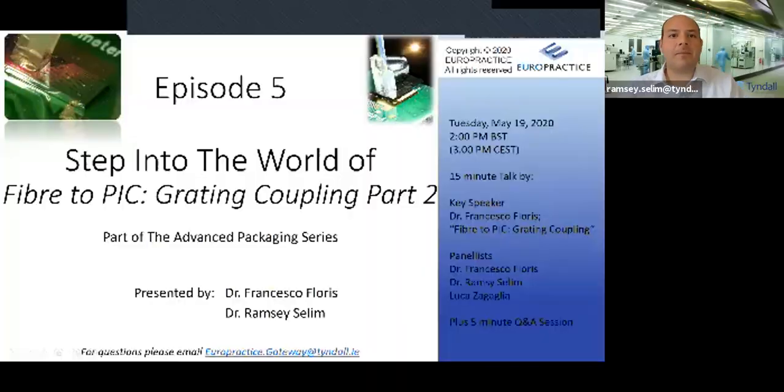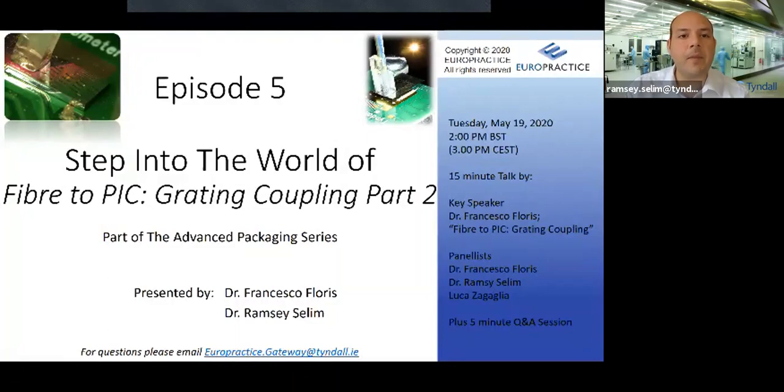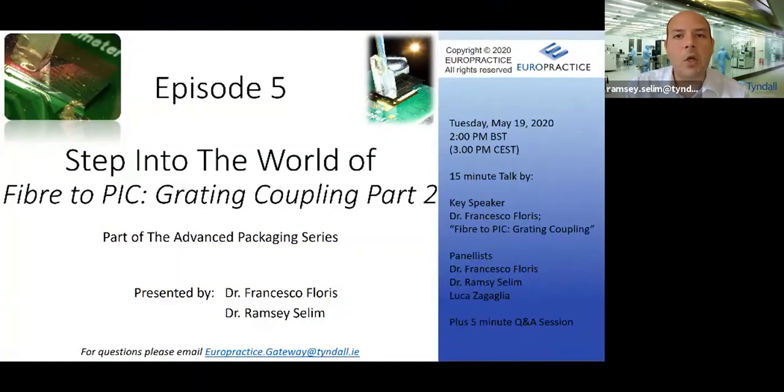Hello and welcome to your practice's webinar series on advanced packaging. I'm Ramzi Salim, your practice lead at Tyndall National Institute, where we focus on system integration and advanced photonics packaging. This webinar continues our series where we step into the world of advanced photonics packaging. In the last episode we looked at fibre to chip coupling using grating couplers. In today's episode we focus on a specific type of grating coupler: apodised grating couplers.